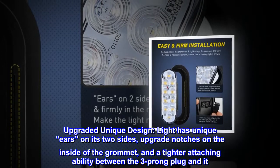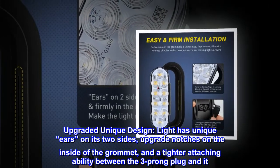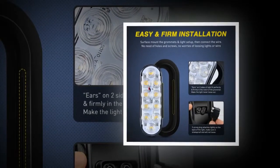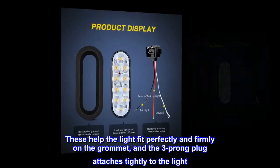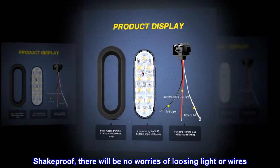Upgraded unique design — the light has unique gears on its two sides, with upgraded notches on the inside of the grommet and a tighter attaching ability between the three-prong plug and the light. These help the light fit perfectly and firmly on the grommet, and the three-prong plug attaches tightly to the light. Shake-proof — there will be no worries of loosening light or wires.